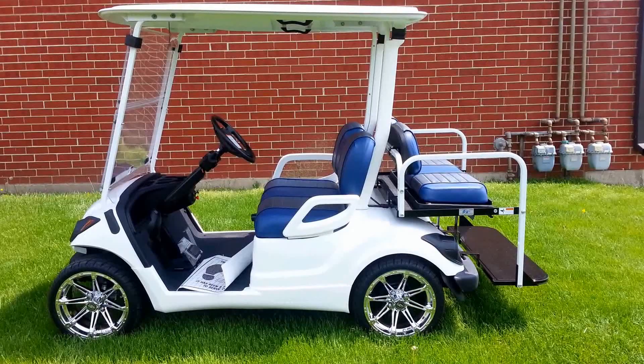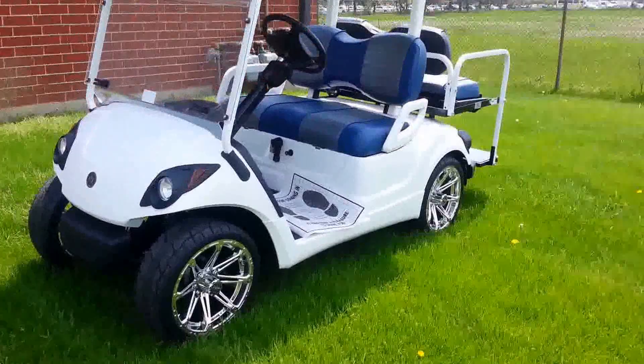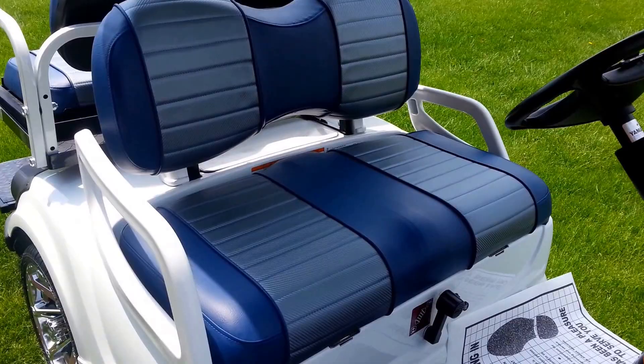We'll get you a close up of the seats which were custom made for this particular gentleman as well. We put headlights and taillights and turn signals and brake lights, 4-way flashers, electric horn, the rims, the tires. The seats were custom made specifically for this cart — done one at a time by a local shop. It's not something you can buy online.